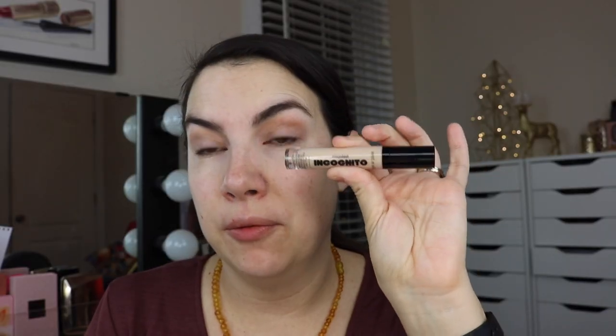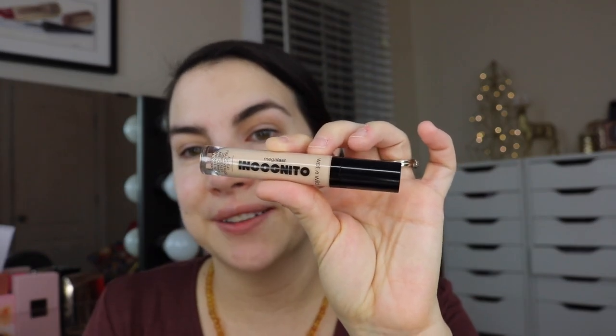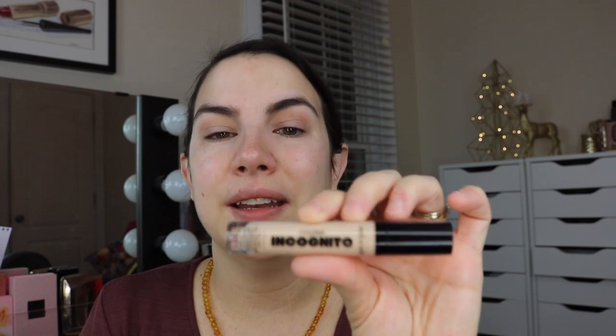New concealer from Wet n Wild - I saw someone raving about this on TikTok already. This is the Mega Last Incognito all day full coverage concealer. I got it in the shade light beige. This tone is going to be more along the lines of a skin tone match for me. Sometimes when you're trying to figure out where you're at shade-wise online it can be really hard to determine. I'm going to take my Real Techniques highlighter brush, which handles concealer really well, and dab over this hoping for some really amazing coverage.